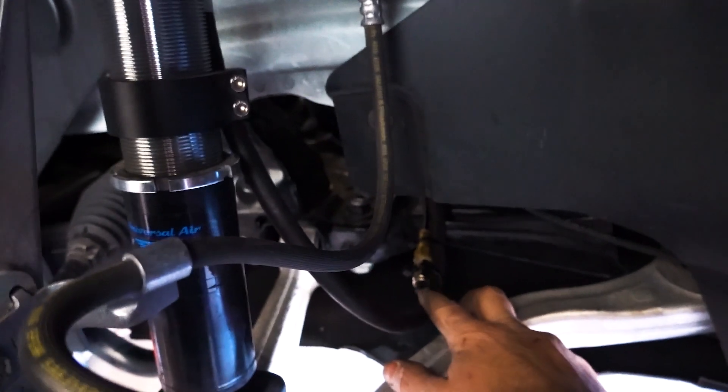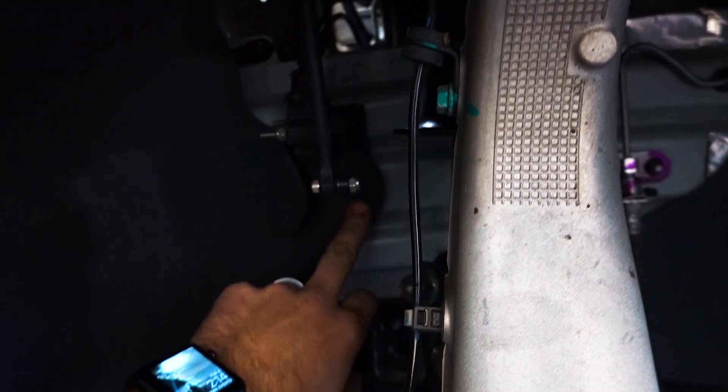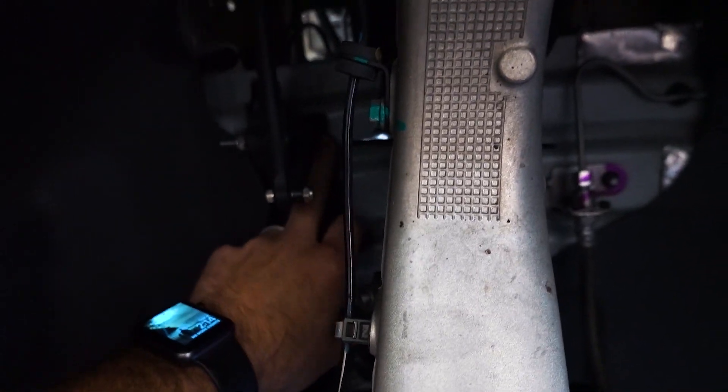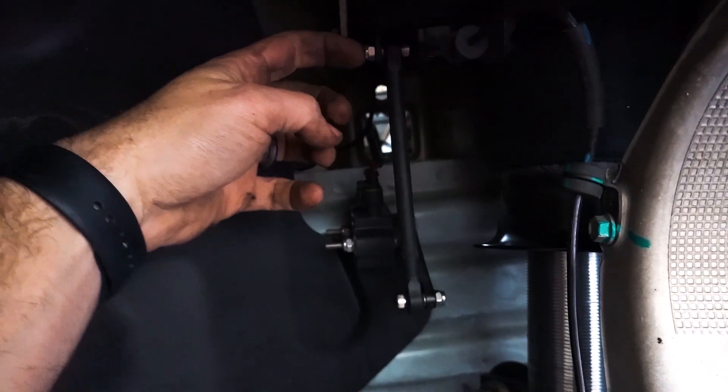For the front suspension, here's the strut. I do run the CVT so I have the remote drain over here, and then for my height sensor we made up these mounts where we go in with this existing hole and add a bolt behind it to secure it, and the linkage goes up to the upper control arm factory tab.